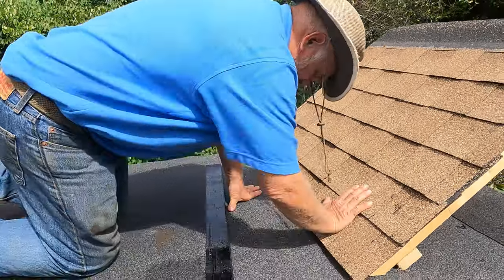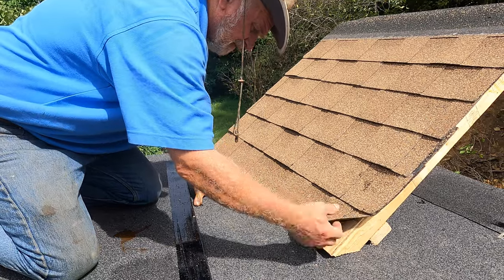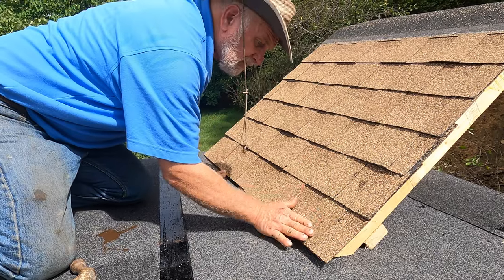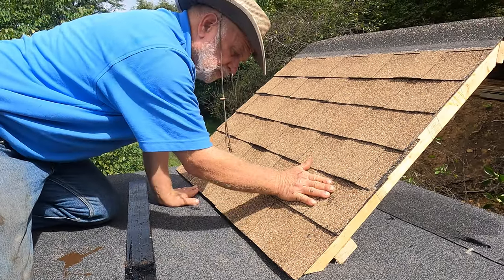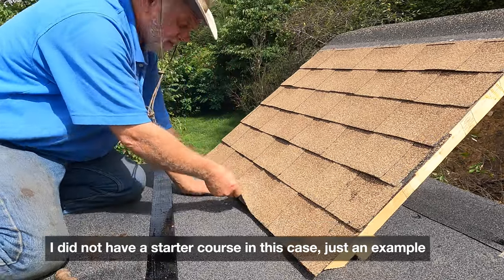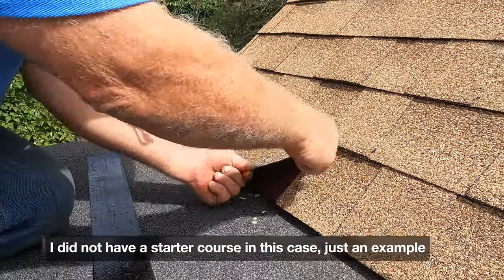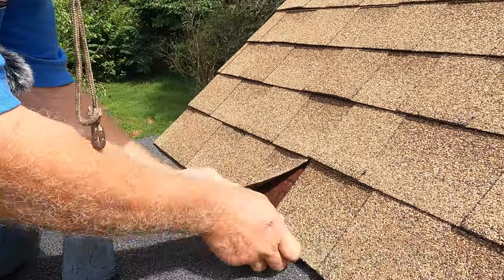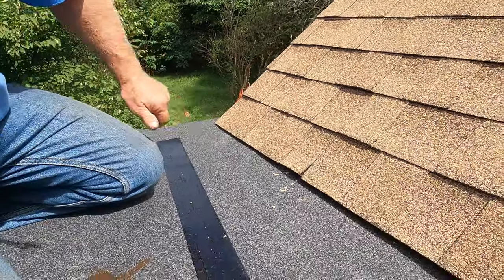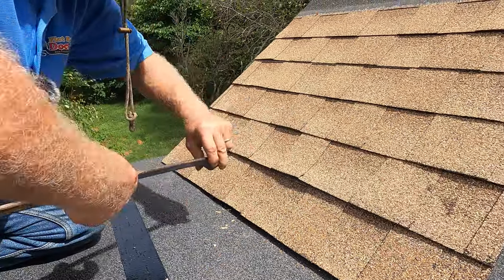You cannot just go on top of the shingles — that's not going to work. You have to remove the shingles, especially the bottom two layers. You want to go up with a membrane at least two layers. If you stop there, you'll have a cut in the shingles and water will come in between the two shingles and go underneath the membrane.